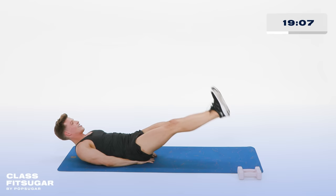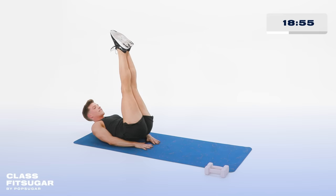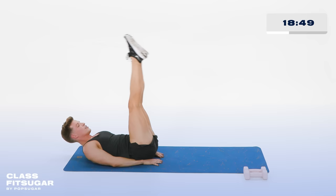Now lift that booty up off the hands, reaching your toes up to the ceiling. For 10, 9, 8 — tiny bounces — 7, 6, 5, 4, 3, 2, and 1.